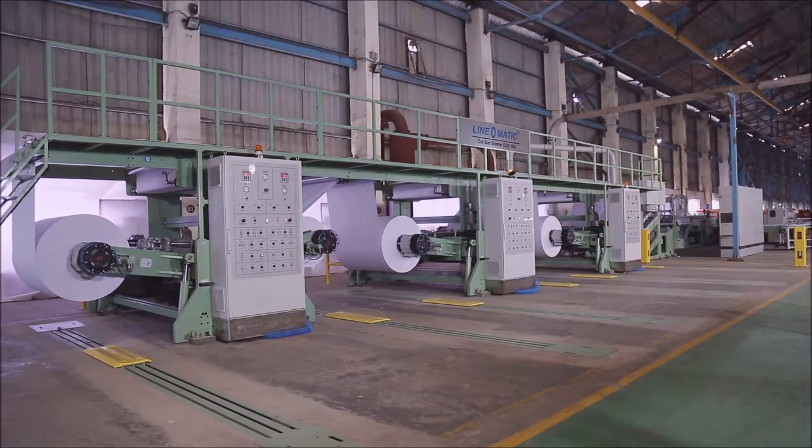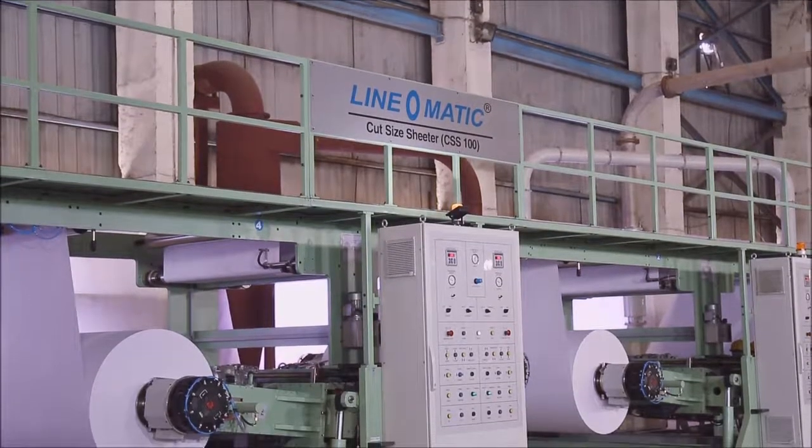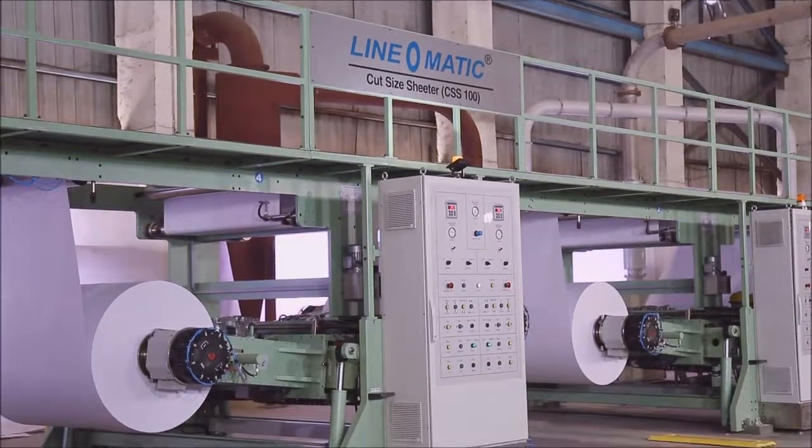Linomatic, the most trusted name in paper converting machinery, presents the Linomatic Cut-Size Sheeter, CSS100.